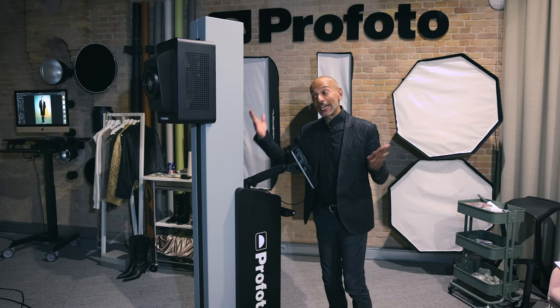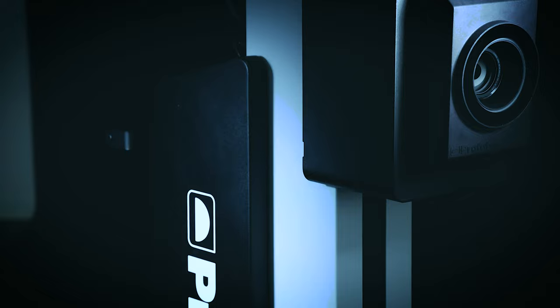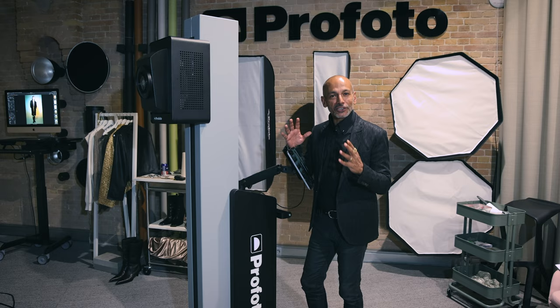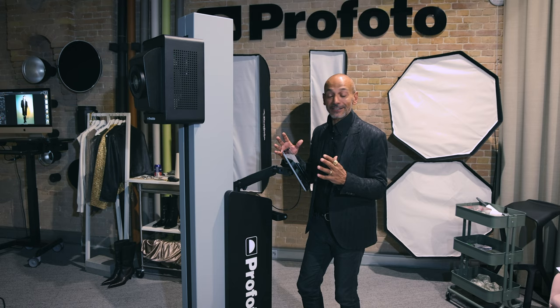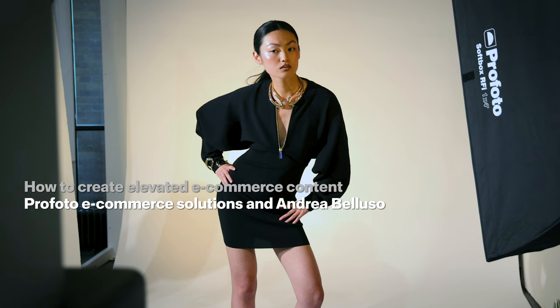We're in the studio with Elevate — a system that brings the camera and the preferred lights together to create with way more ease. Hi, I'm Andrea Belluso, and I'm here to play with some brand new technology that is bringing e-commerce photography to a totally different level.